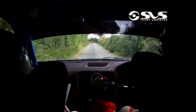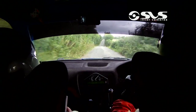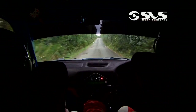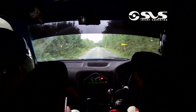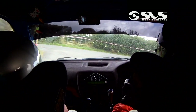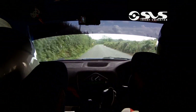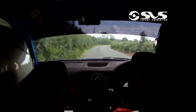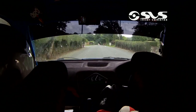Flat 2 left, 350 over crest. Turn square right at the top, don't cut, 150. Turn square right, don't cut, at the gate. 150. Flat 2 right down to the finish, 230. 950.